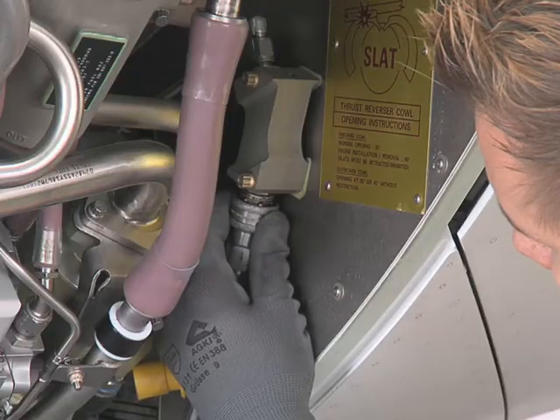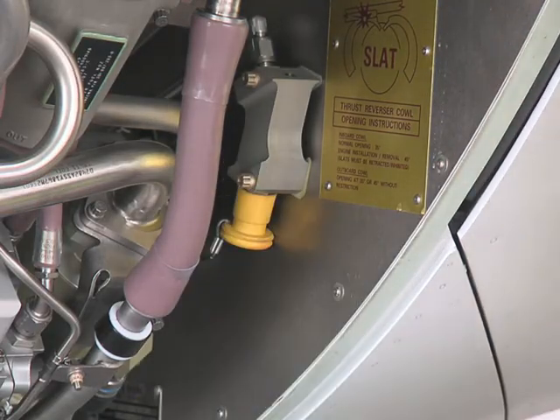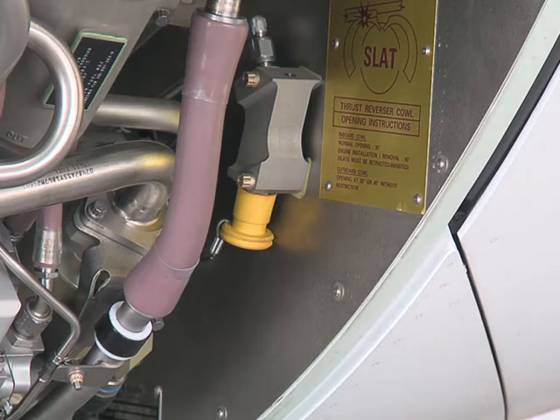Disconnect the hose of the hand pump from the quick-disconnect on the hydraulic junction box. Put the cap back on the quick-disconnect.